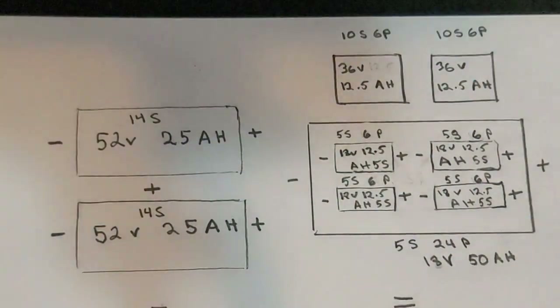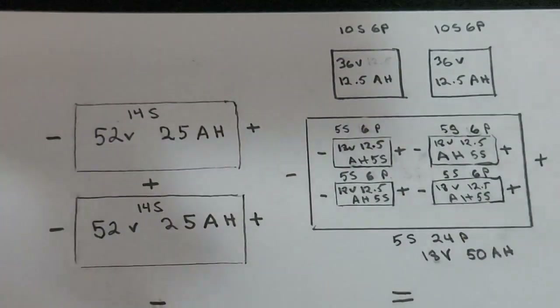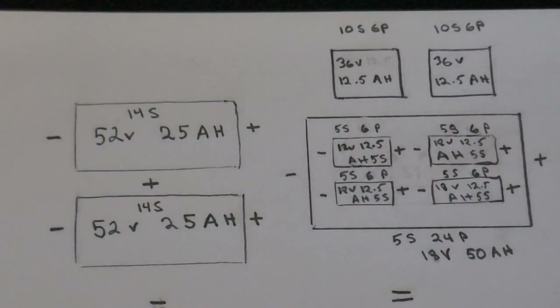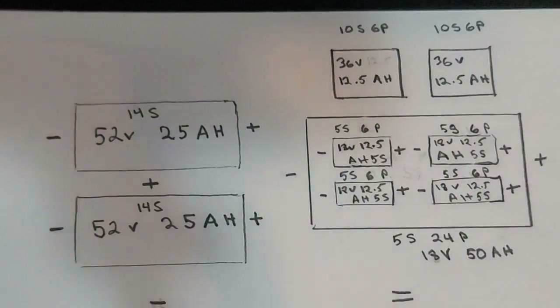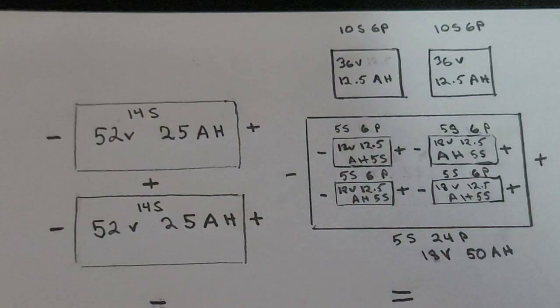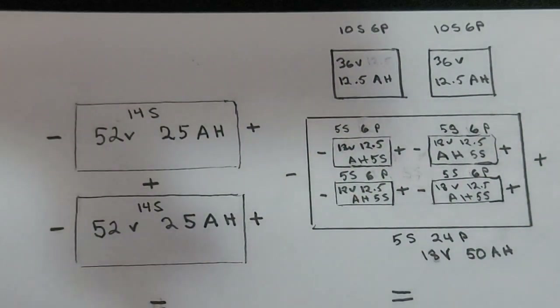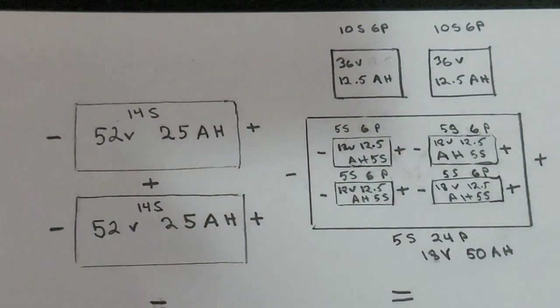What's up YouTube eBike world, it's Chris. I'm scribble-scrabbling — it looks like some chicken scratch down there — but hopefully you can look at this diagram and have a better understanding of how I Frankenstein'd my battery system together: my 70-volt battery system.